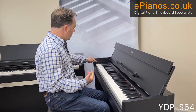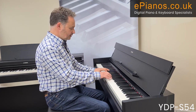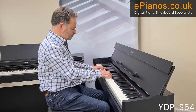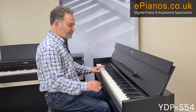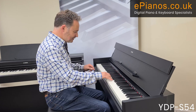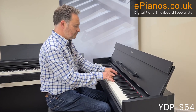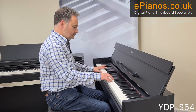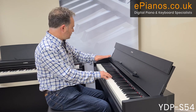Moving on, there's a harpsichord voice — a much brighter sound. After that we have a vibraphone, which I love — you get that vibrato, the lovely wobbly sound.